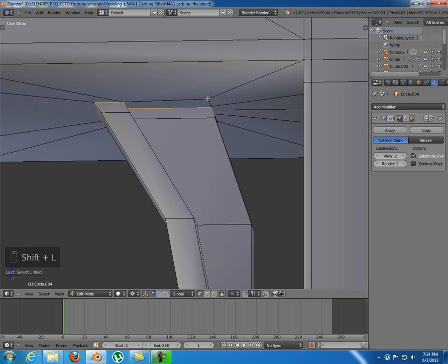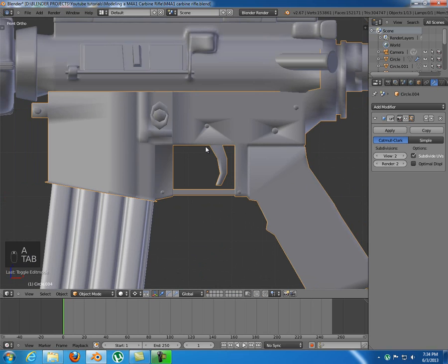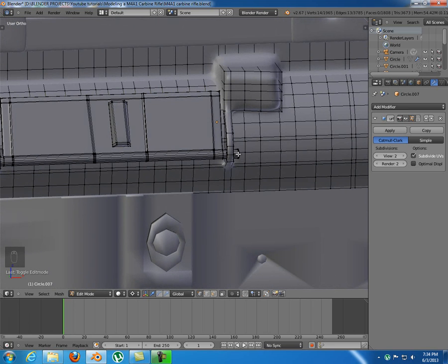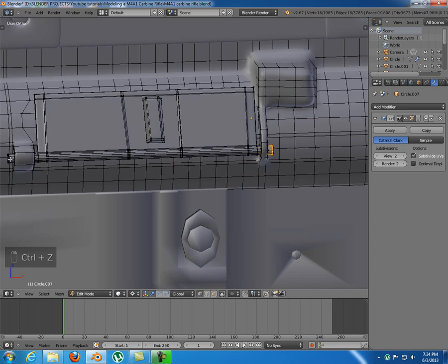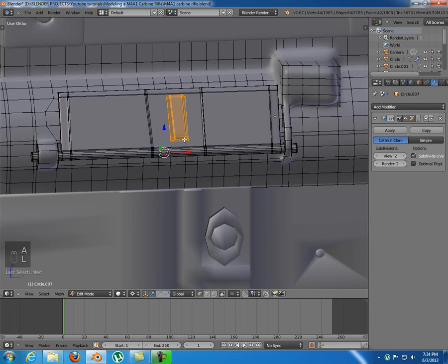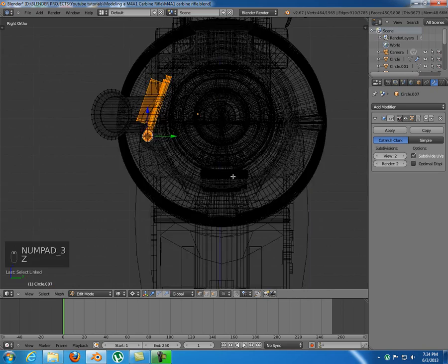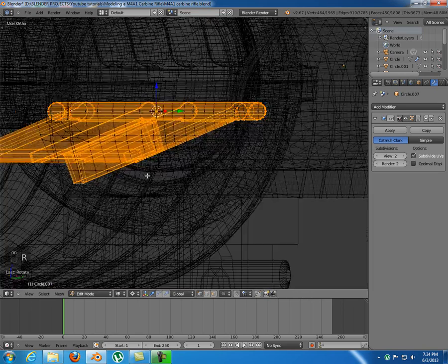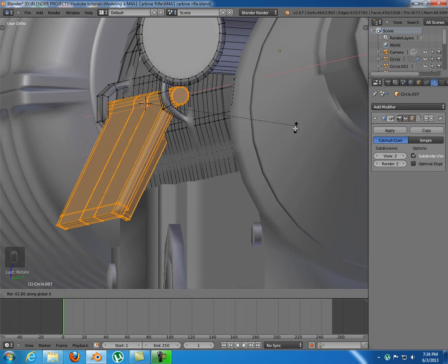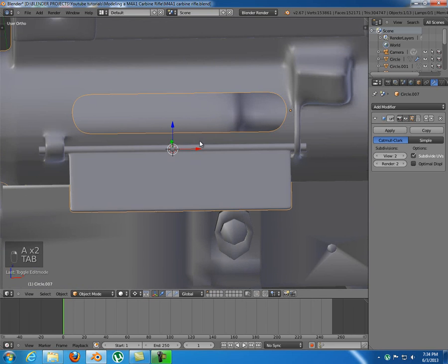So just Shift L to select, then I'm gonna bring this up just a little bit. I want to select this one and use Shift S, cursor to selected. Now L — also I pressed Period so I rotate along the cursor. Then I'm gonna rotate this so it is open in there. I'll rotate just a bit more — something like that. And we need a bit of modeling on this thing inside.